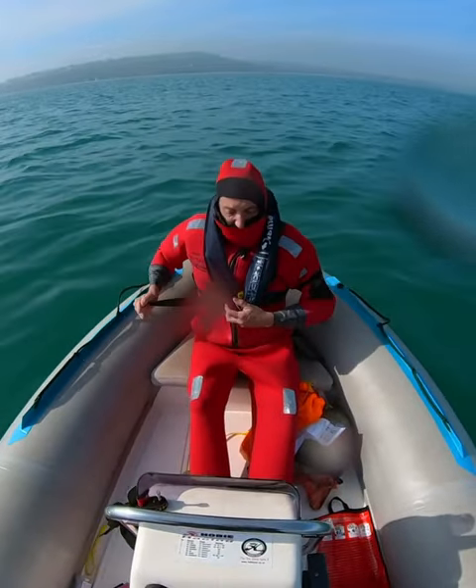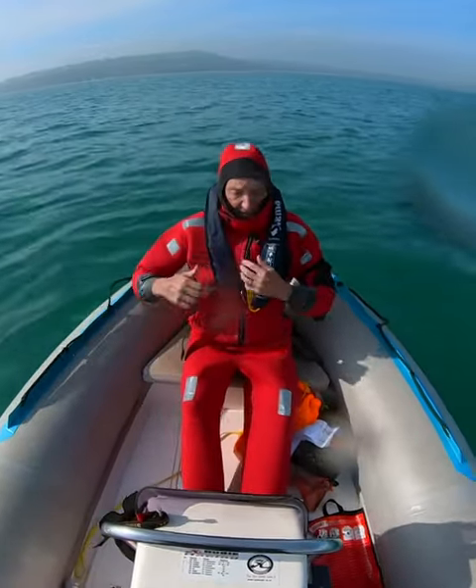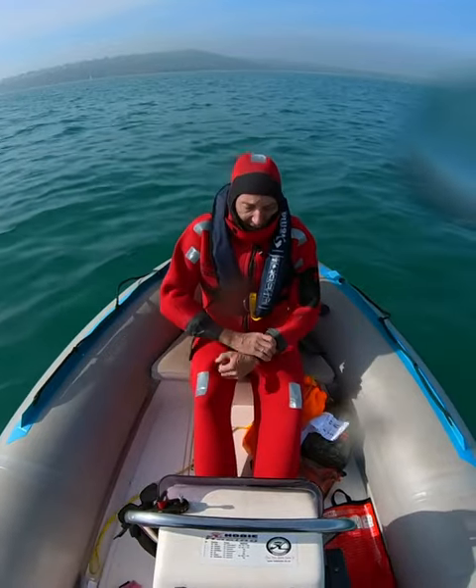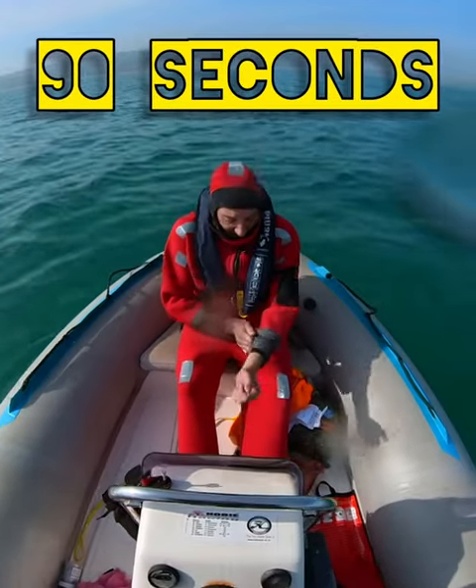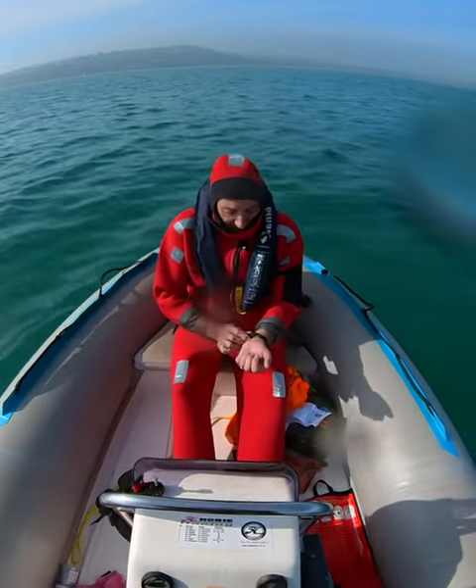And that's me ready to jump over the side. I don't know how long that took — I'll check the recording. It didn't feel too long.